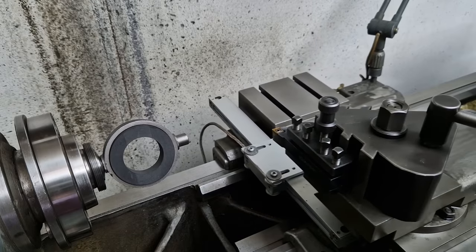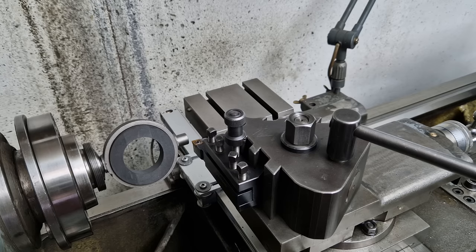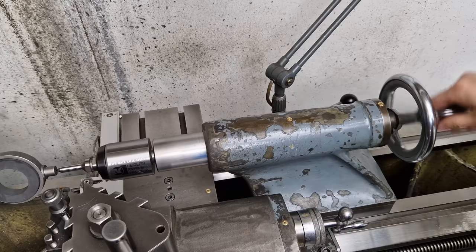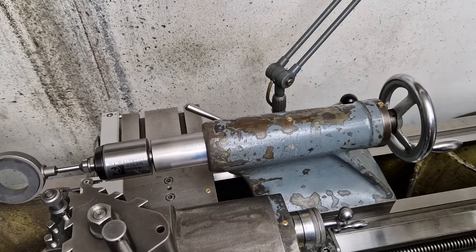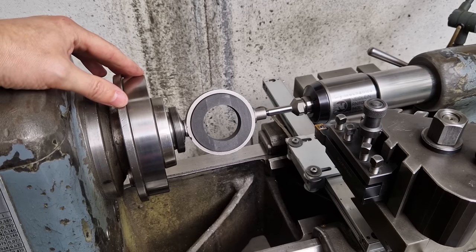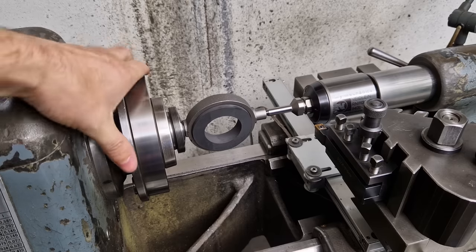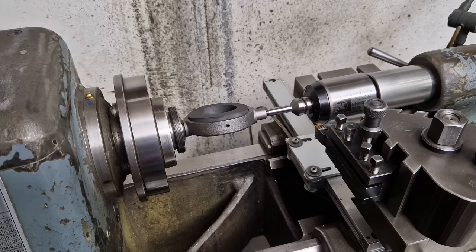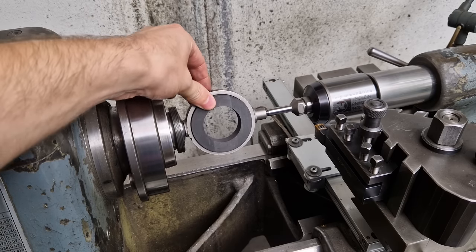I'm moving the tip of the tool to where we need to position the live center, applying light pressure on the tip, and locking it in place. The part is now properly clamped and supported. There's just one more thing: I'm going to secure the graphite piece with two zip ties to make sure it doesn't fly away when we turn the lathe on.